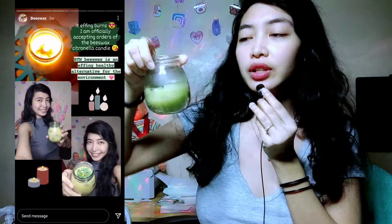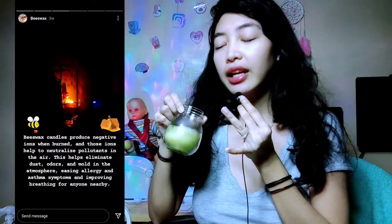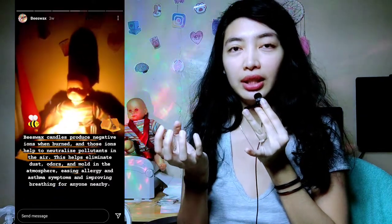This is the first one that I created. I cut small pieces of citronella and put them in it. So when it burns, it's not a super strong smell but you can smell the citronella. While it burns, it also cooks the citronella with it.